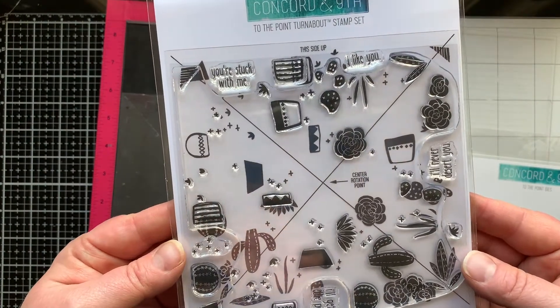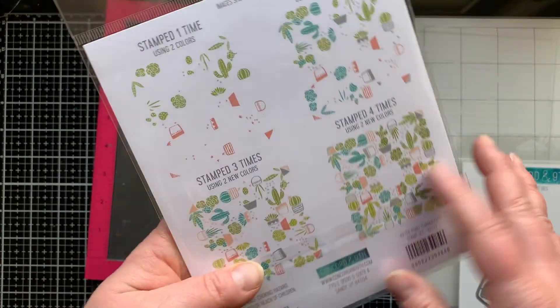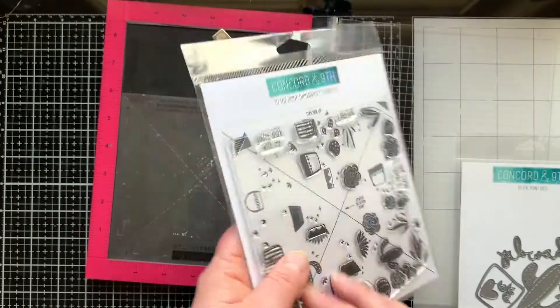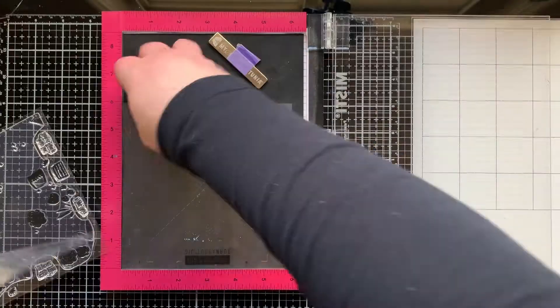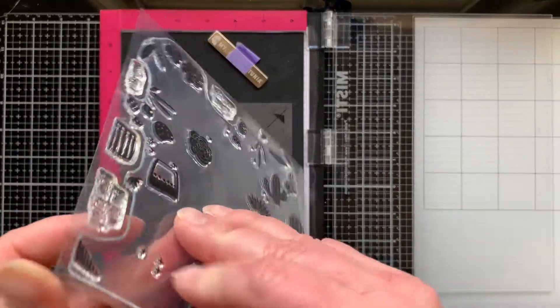For the first purse, I'm going to be stamping a background using the To The Point Turnabout stamp set and I'll also bring in the coordinating die set. Now this turnabout, you can ink with two different colors at each turn of your paper for a total of eight colors. I'm so excited to play with it. So I have my turnabout jig and my alignment guide for this stamp set.